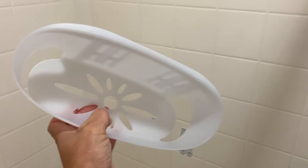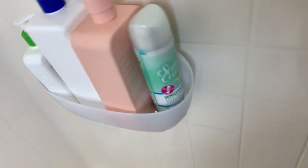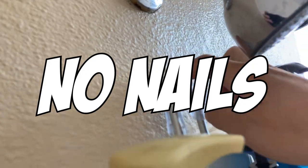Introducing the 3M Command Strip Shower Caddy. It can hold up to 6.5 pounds of bathroom necessities. There's no tools required, no holes, no screws, and especially no nails.